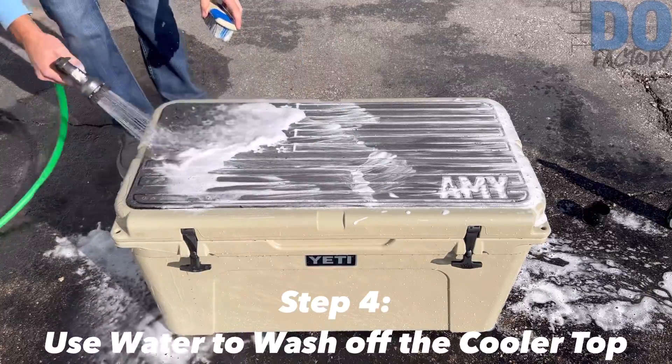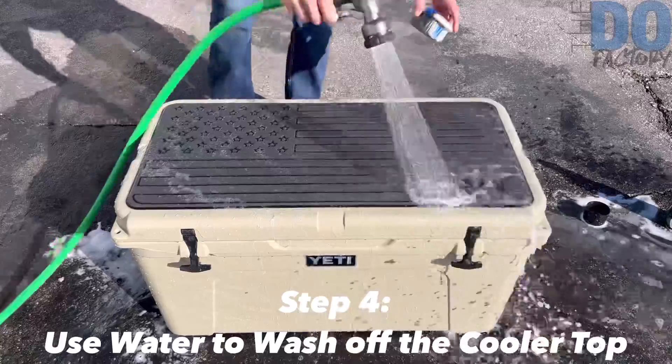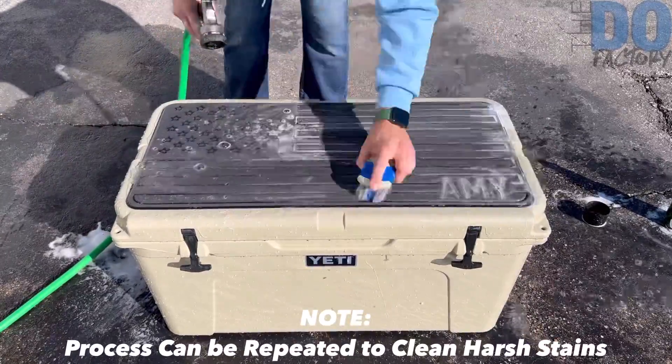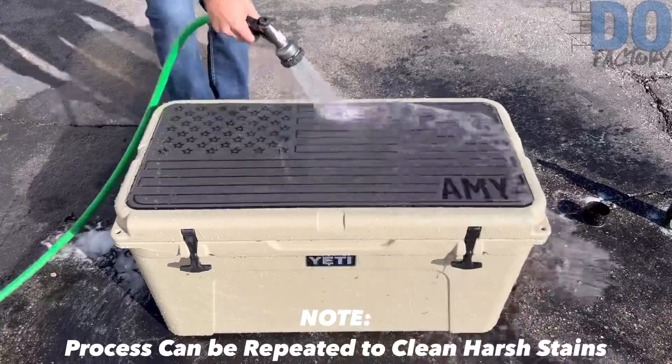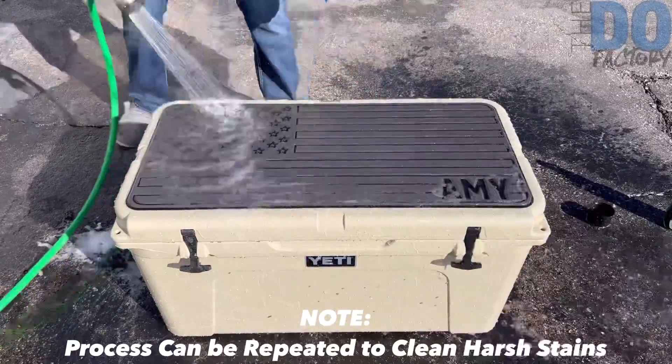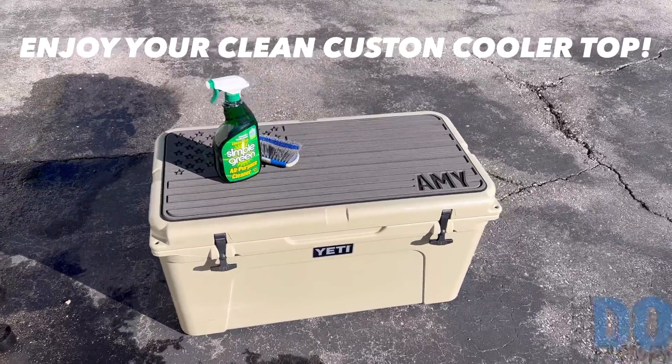Then take your hose again and spray off the top to get off all the suds and any extra Simple Green or Spray Nine — that's one of our recommended cleaners. You can repeat this process multiple times, and then enjoy your new clean cooler top.